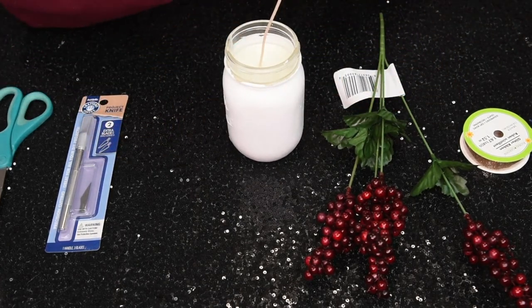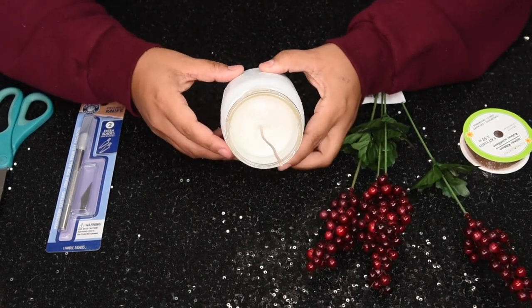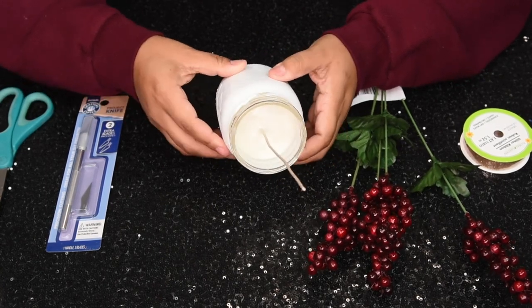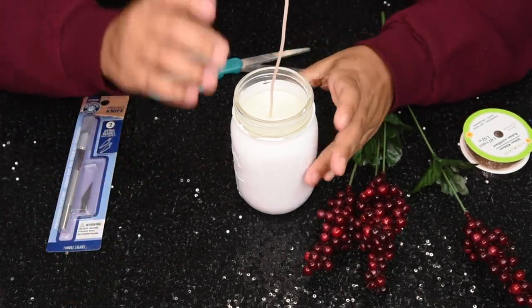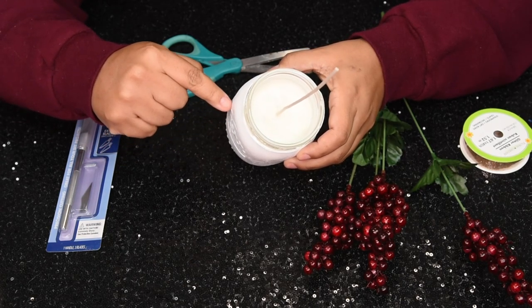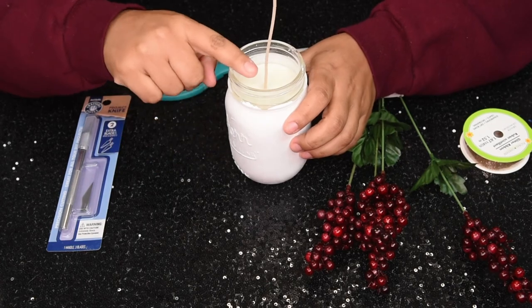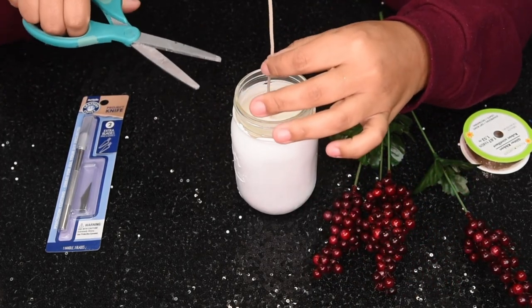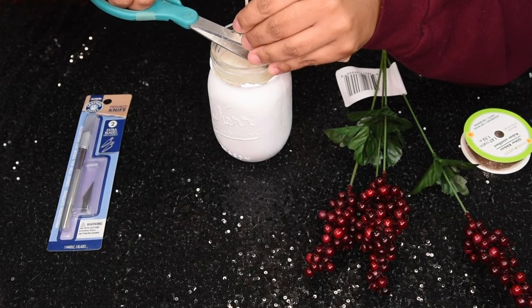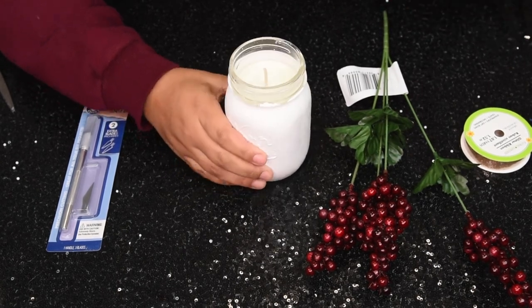Oh you guys, it turned out amazing! I do want to mention that I doubled the measurements because the first batch only came up about halfway and I wanted it higher, so I did a whole other batch with the same one-to-one ratio and poured it on top. It smells so good! Now it's time to cut the wick — I'm so nervous — we did it! We have cut the wick. I feel so proud of myself, you guys — we made a candle!